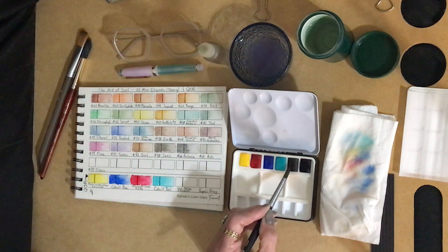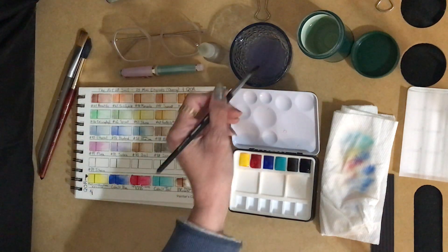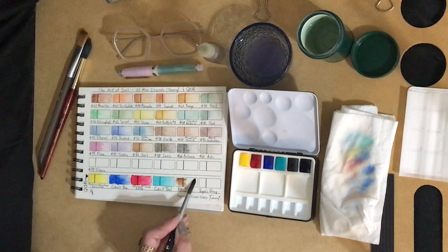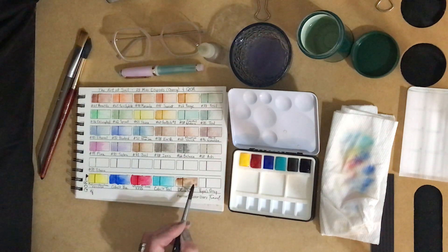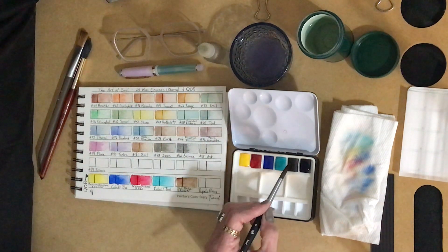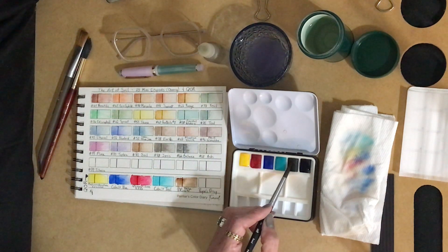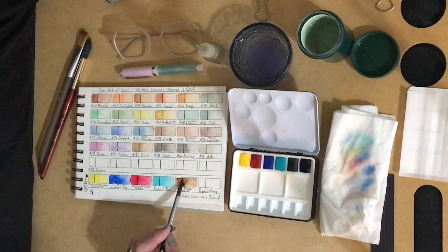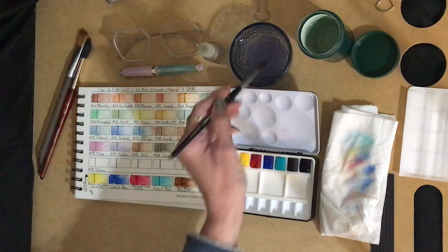Van Dyke brown. Let's get a little more pigment on my brush here. There we go.